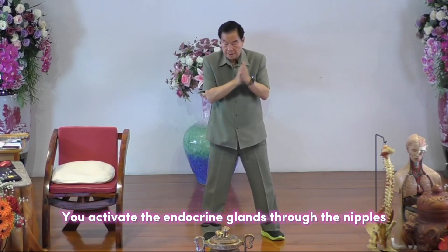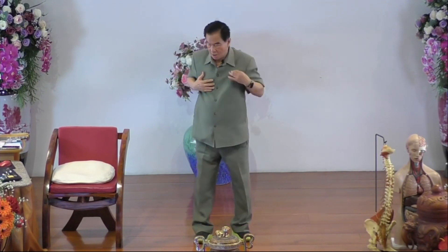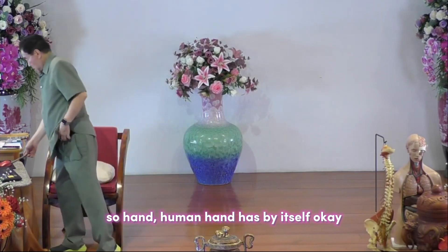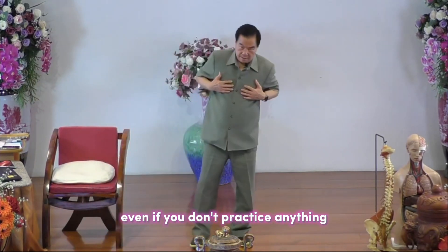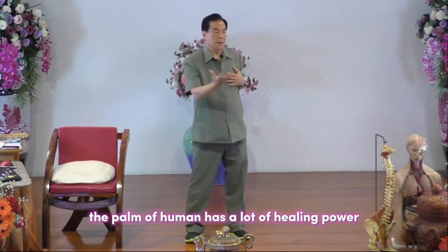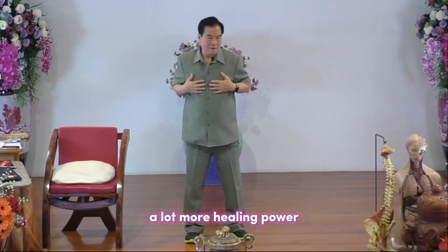You activate the endocrine glands to the nipple — cover your breast and feel the palm, the chi. The human hand by itself, even without any practice, has a lot of healing power in the palm. When you develop it further, you have a lot more healing power.